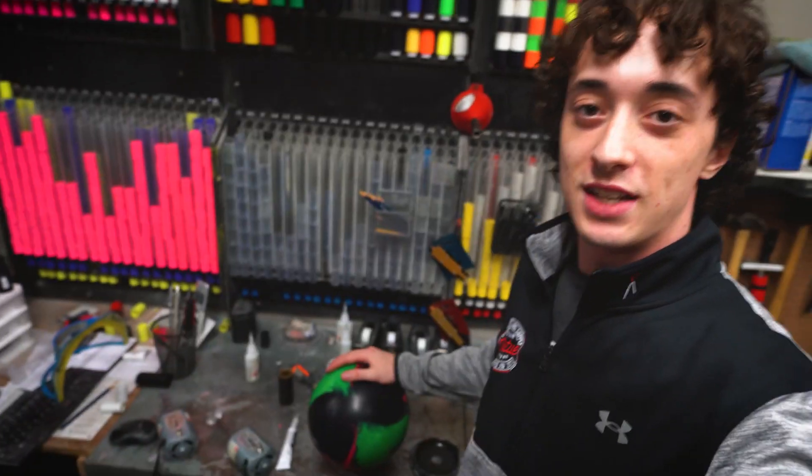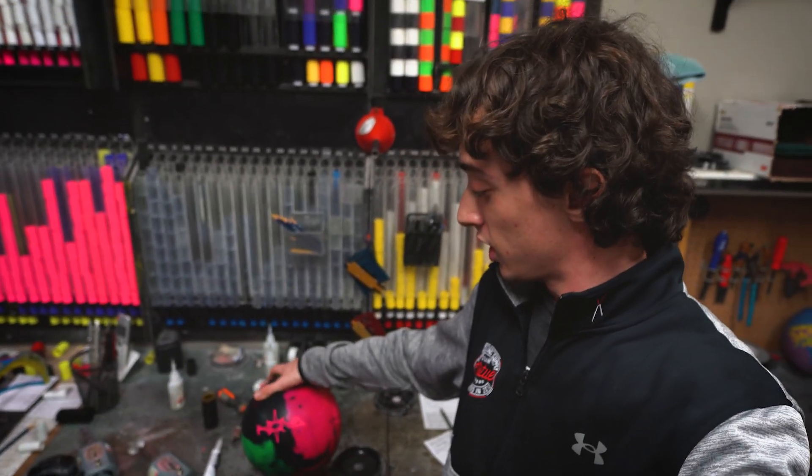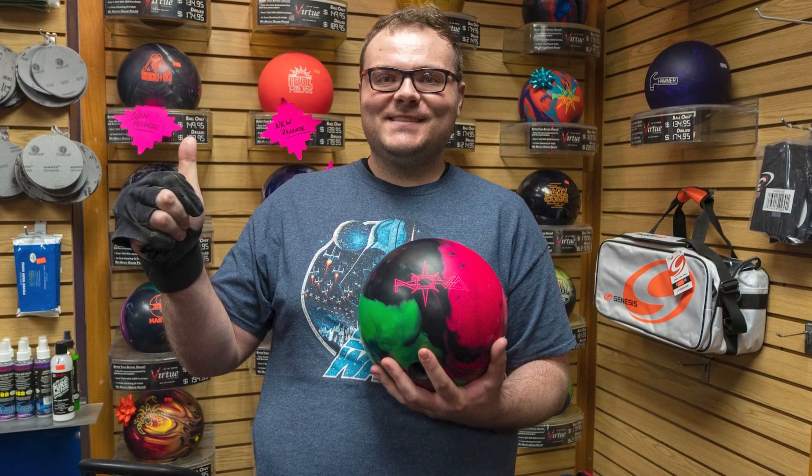What's going on everybody, it's JJ with VBS. Over Christmas break we ran a giveaway to give one of you the chance to test the all-new Storm Nova. Dylan Taylor actually ended up winning that, so he's coming here today. Deontay will get it drilled out for us and we'll have Dylan throw a few shots.